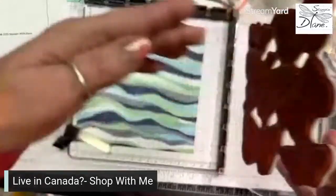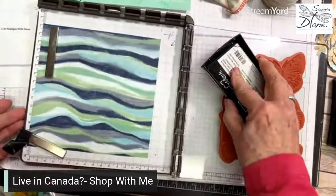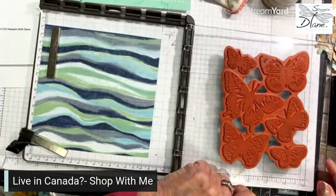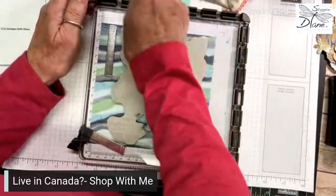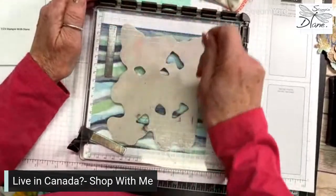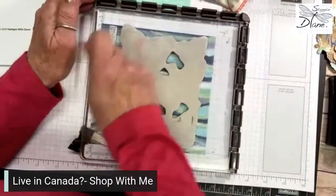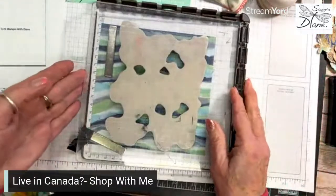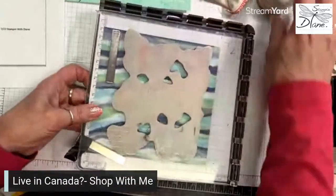I'm going to lift that up and go again with it just to make sure. Now, you can use any kind of the metallic embossing powders. I thought copper would be really nice depending on if you have a brownish paper and that sort of stuff, but gold works really, really well. We're doing the faux cloisonné technique. I'm going to lift this up to the light and see that I've got enough embossing powder on here.